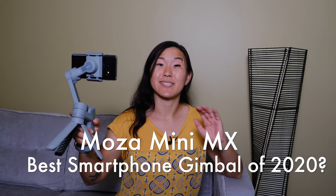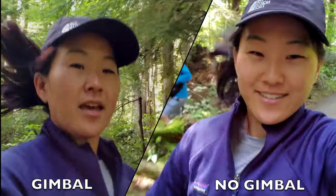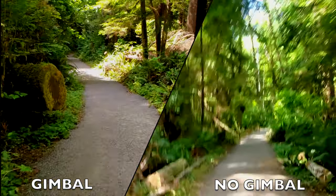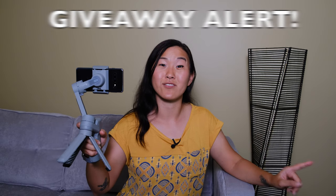Is this the best smartphone gimbal of 2020? This is the Moza Mini MX gimbal and it just came out. In this video I'm going to give you a quick rundown of how this gimbal works and how it's going to optimize your smartphone videography, as well as four reasons why I think you should get this gimbal. There will also be lots of sample footage, and stay tuned to the very end because we're going to be giving away this gimbal to one of you lucky viewers.